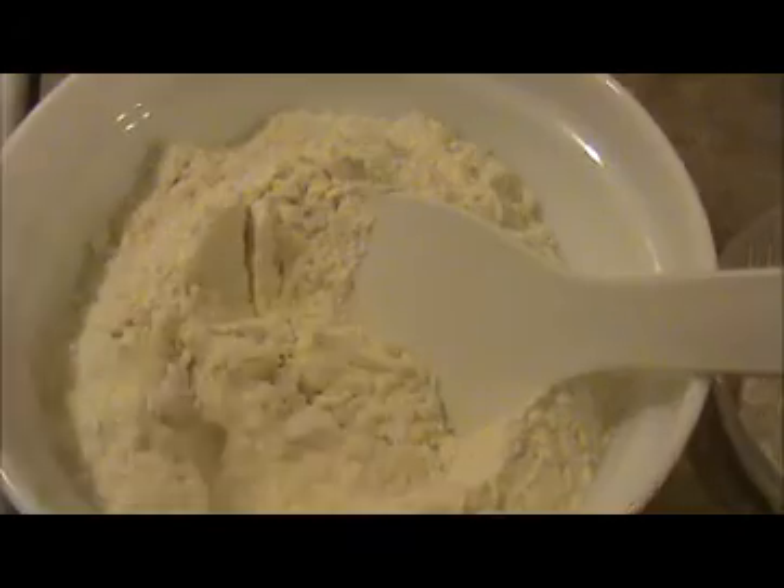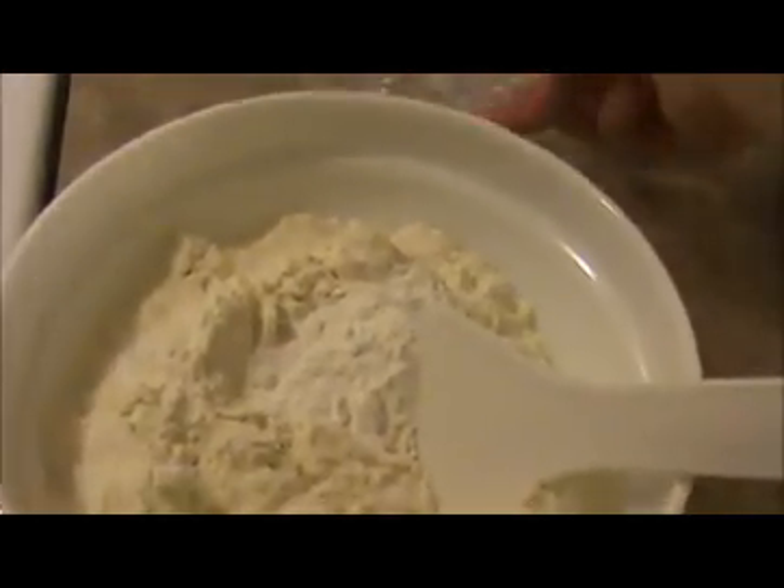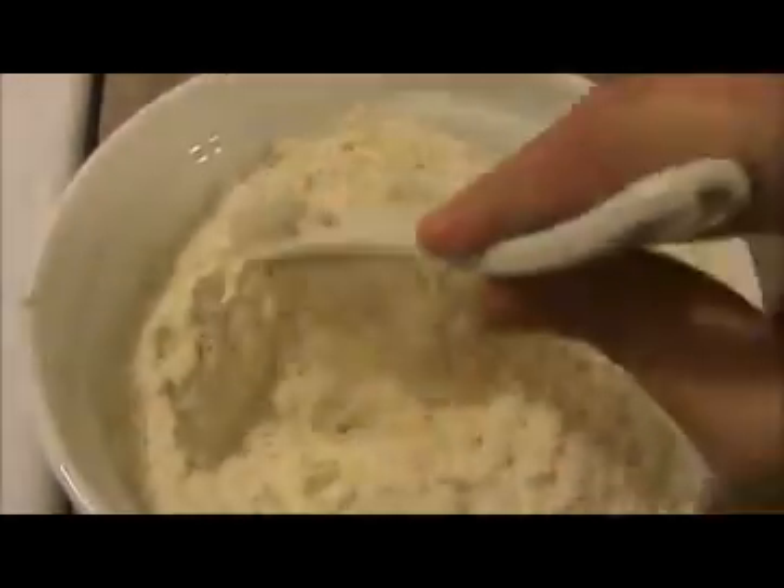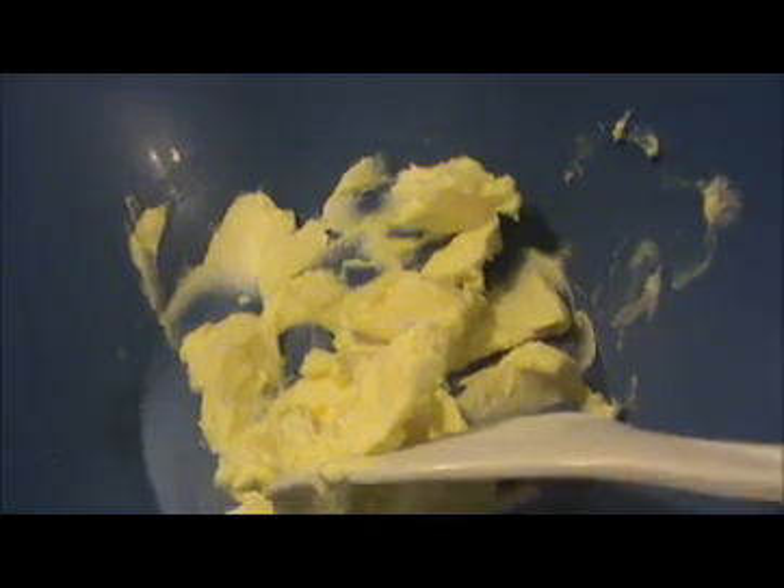First take the flour. I'm going to add our baking soda and baking powder here, then mix it thoroughly. Then take another wide bowl — in that bowl I put my 7 teaspoons of butter.